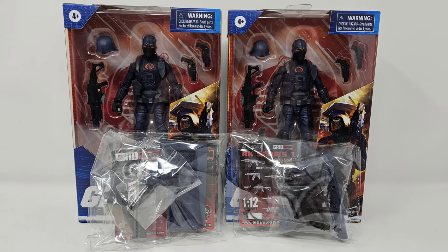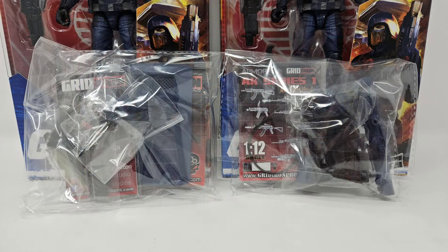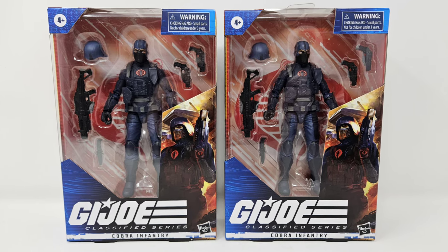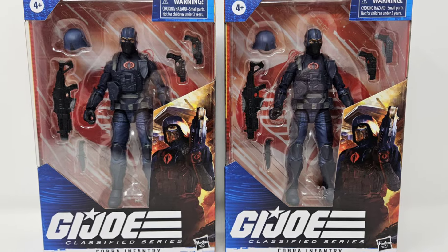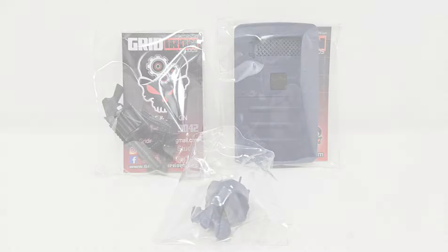It's always a good day when upgrade kits by Gridiron Studios make their way over to Toy Connections HQ, so we can take a look at how these standard G.I. Joe Classified Cobra Infantry offerings look with their new Gridiron Loadout Kits. Let's begin!